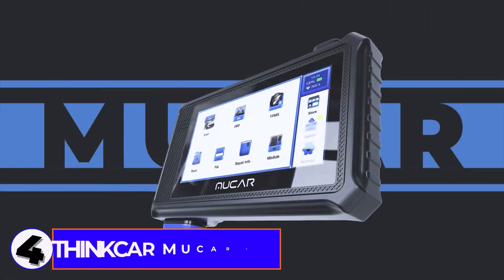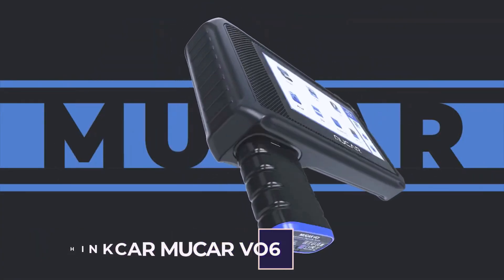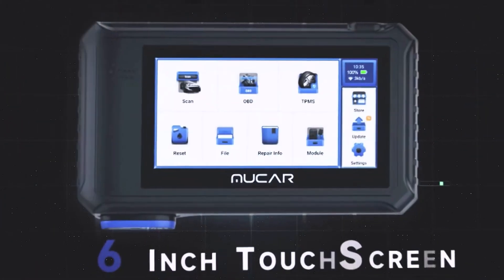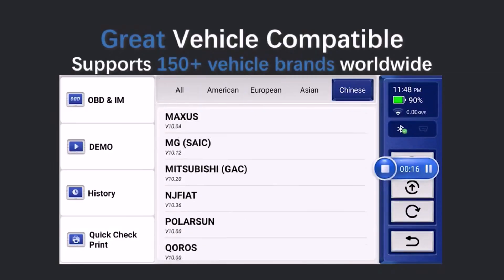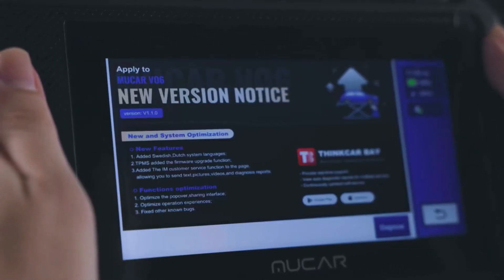Number 4: ThinkCar MuCar V06. I'm reviewing the ThinkCar MuCar V06, a top-notch OBD2 car diagnostic tool that offers full system coverage and 28 reset functions. Whether you're a DIY mechanic or a professional, this tool promises to make car diagnostics faster and easier.